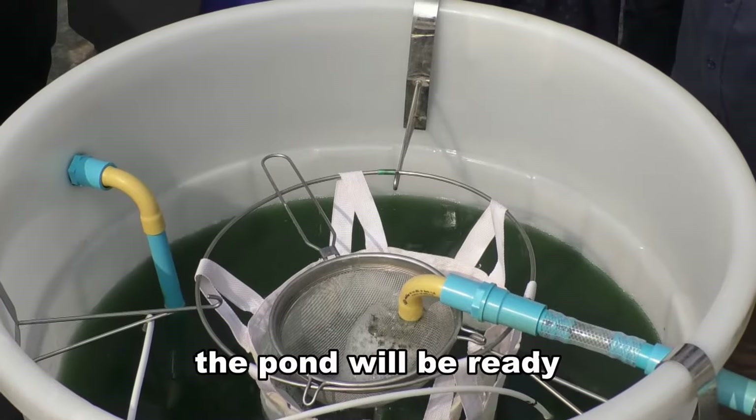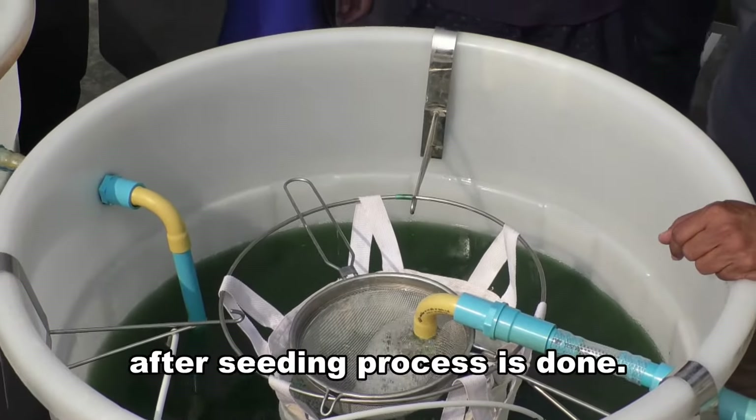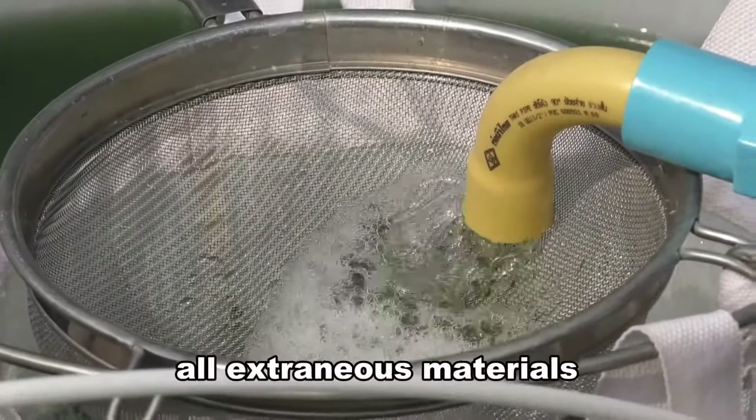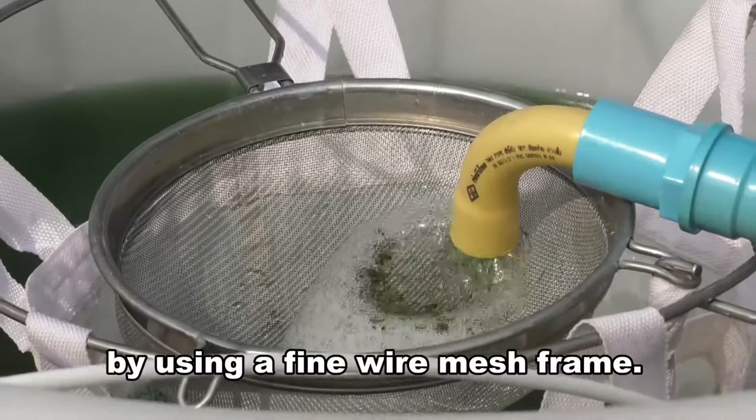In general, the pond will be ready for harvest after 5 days after the seeding process is done. At the time of harvesting, all extraneous materials can be removed from the culture medium by using a fine wire mesh frame.